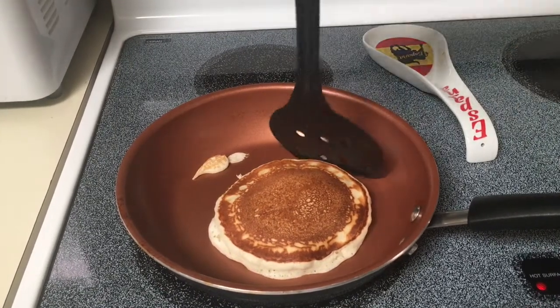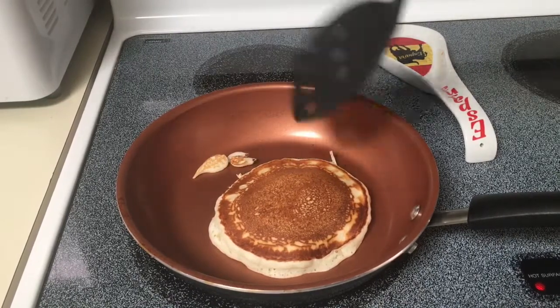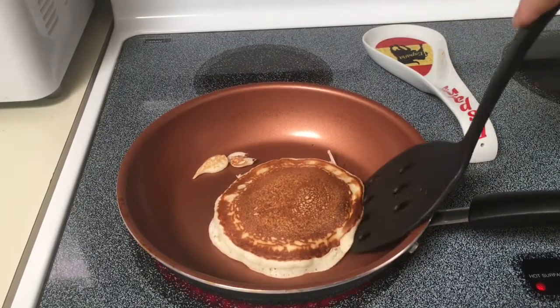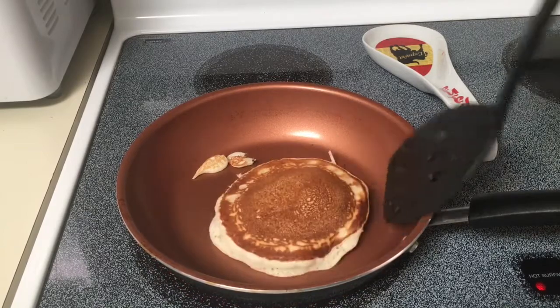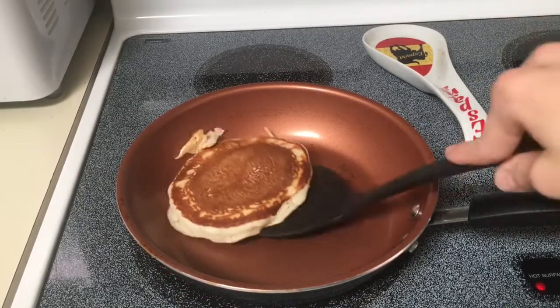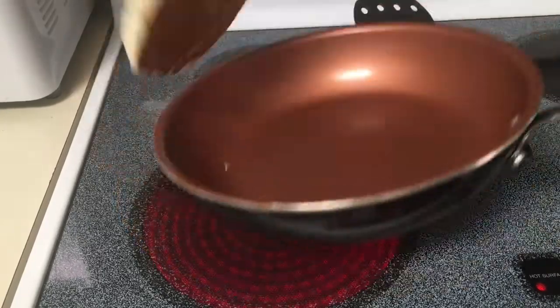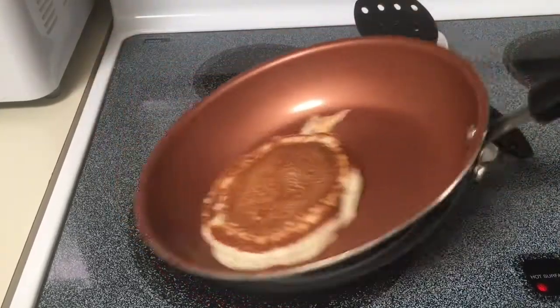From here — some extra pancake treats, that's what I'm calling them — it's done. You can flip it pretty easily, it's already ready to go. There you go. See, as you can tell, the pancake's ready to go. Flip the pancake. Come on, buddy.